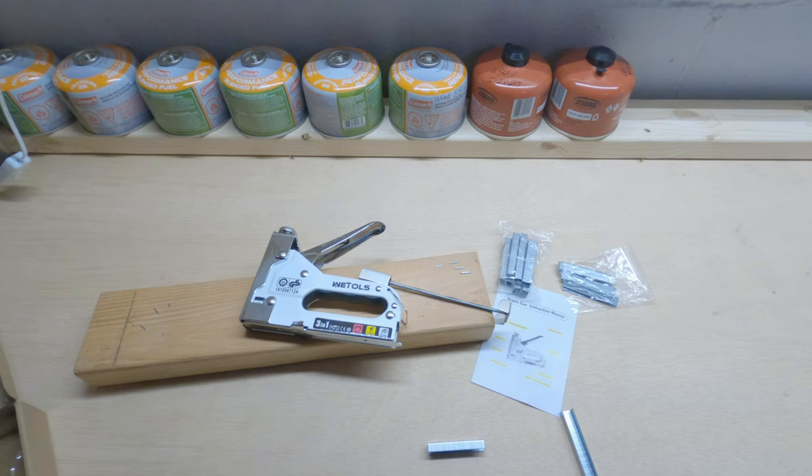Hey YouTubers, I've got a video review for everybody here. This is a We Tools 3-in-1 stapler. I have tested it previously off camera so I can kind of cut down the video and show you guys exactly how it works. We're going to test a few things on camera so you guys can get an idea of how this thing actually works.